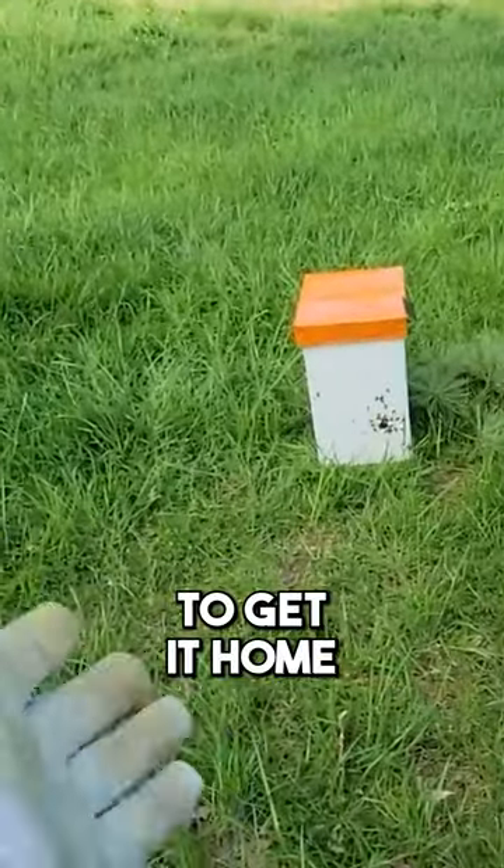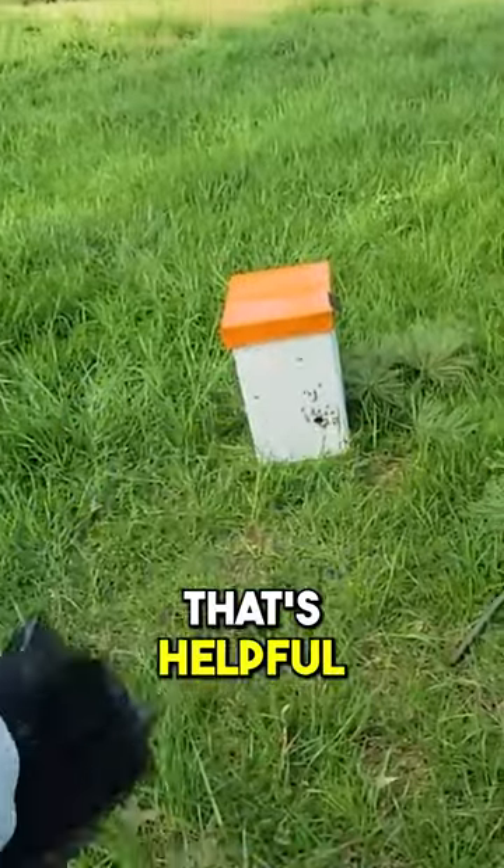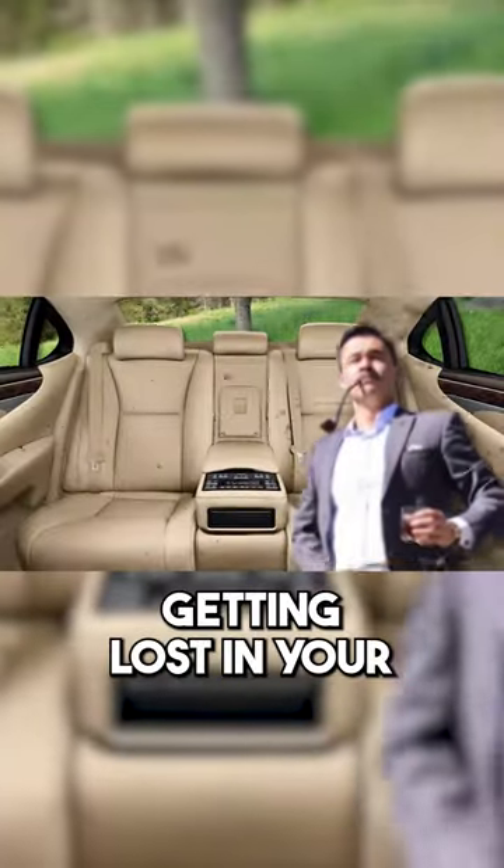We're about to show you what to do to get it home or wherever you're going. We've got a nylon bag here — that's helpful. A ratchet strap to ratchet strap it down. There's a lid on there; the telescoping lid is also helpful. You don't want thousands of bees getting loose in your car while you're driving.